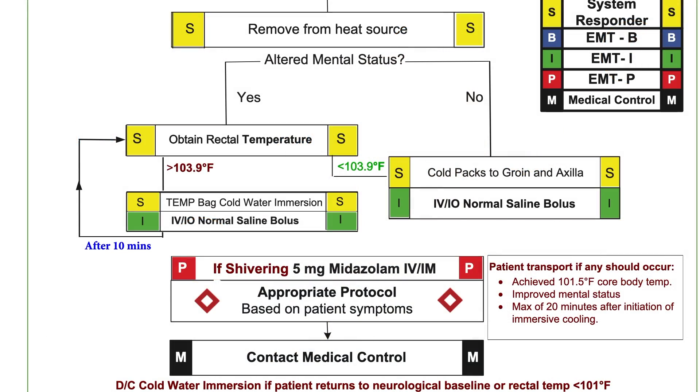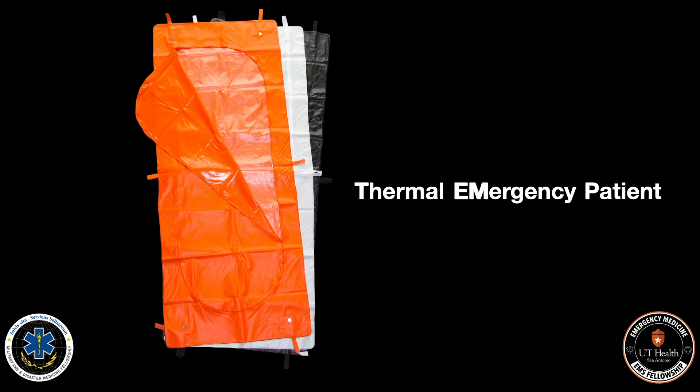When we find a patient that has had a heat exposure, is altered, and has a temperature of 103.9°F, we want to start cold water immersion by either placing our patient in a TEMP bag or by using a tarp. TEMP bag stands for thermal emergency patient bag, which is just a body bag that we are going to repurpose for containing the water. We want to put as much cold fluid as we can on that patient — as cold as we can get it: ice water, hydrant water, water from our tank, whatever the coldest water we can get. We want to cover the patient about two inches and make sure that we maintain the airway above the water. A max of about 15 gallons is appropriate for these patients.